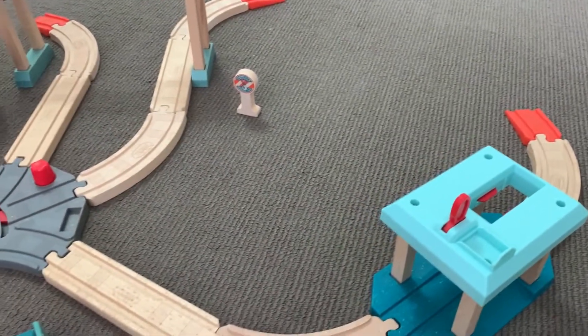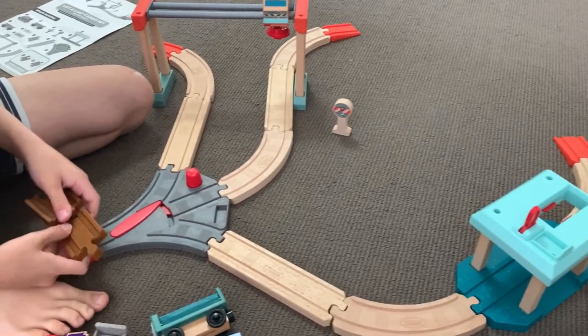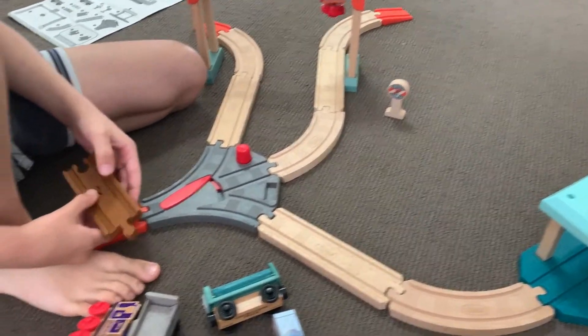So does any of this connect — does it form a loop? No, the trucks don't connect and it doesn't form a loop.